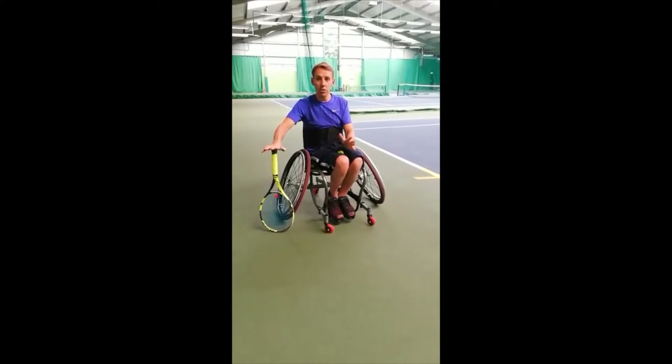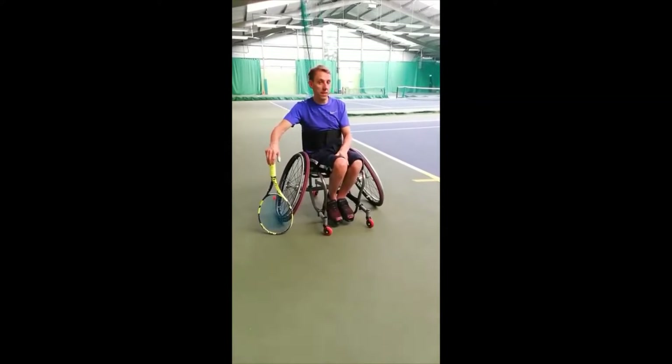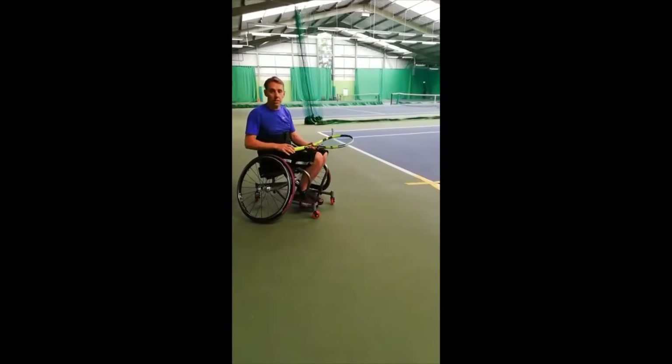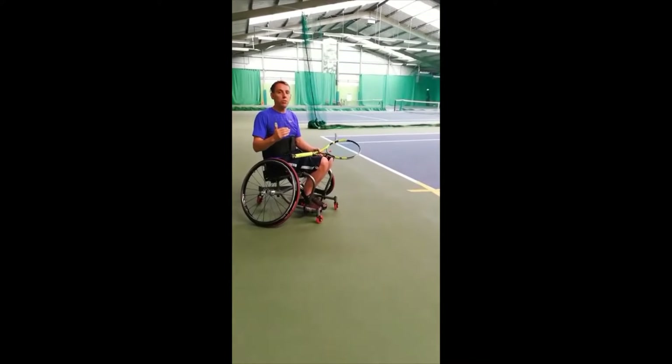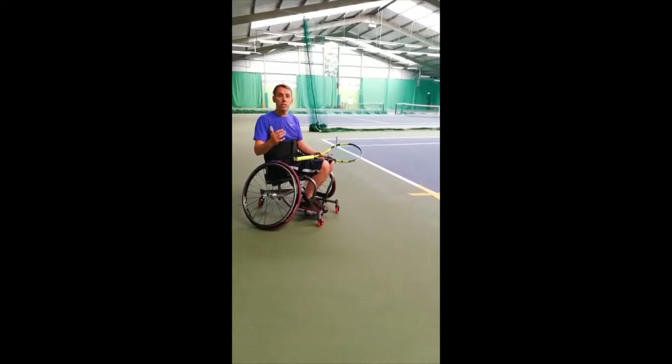Hi everyone, so today we're on a tennis court and I'm going to show you how to do a fan drill. A fan drill is lots of different cones on the court and it's good for pushing and it's good for movement, and it's a good gauge to know where you're up to with your tennis, basketball, or wheelchair rugby.